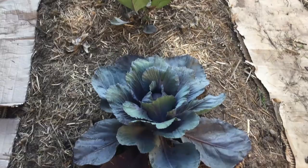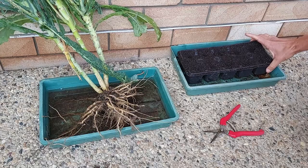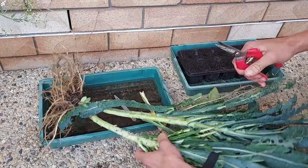My last brassica video was showing you how to grow cabbages from leaves. Growing kale from cuttings is a little bit simpler, and all you're going to need is a set of secateurs or snips, a potting tray with some seed raising mix in it, and a parent plant — in this case, a kale plant that was pulled out of the garden.